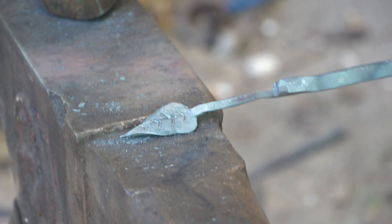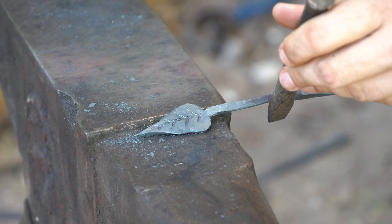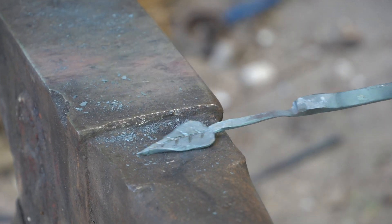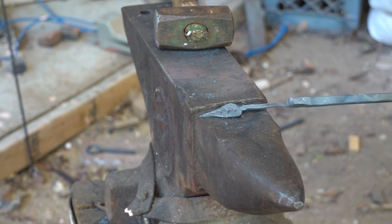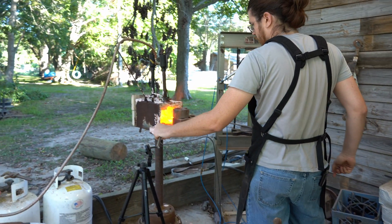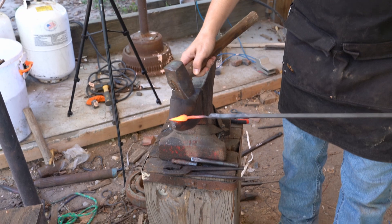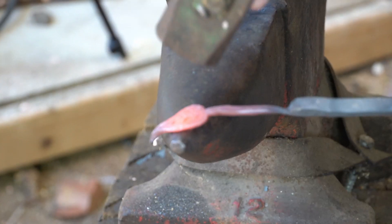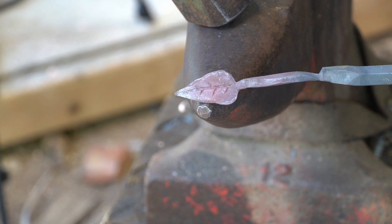Depending on how you like your leaf, you can come at an angle like this and tap it to make a little bit of a bow in it. We'll get it hot again and do a little more to make it look nice. To make it look more realistic, you want to bring it to the edge here — when leaves fall, a lot of times they start to curl, so you want to put a little bit of a curl on it. That adds a lot of realism to a relatively unrealistic object.